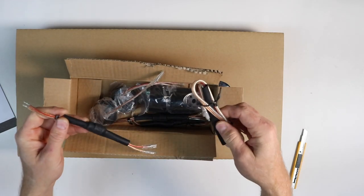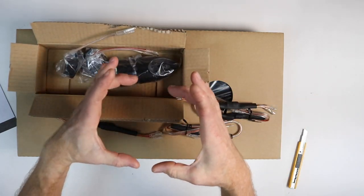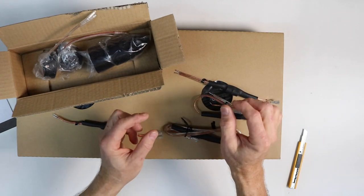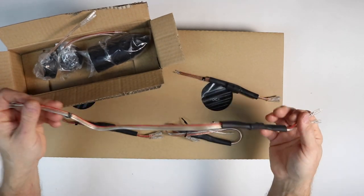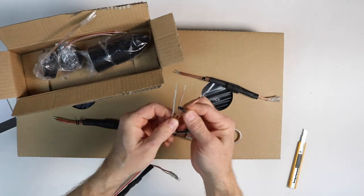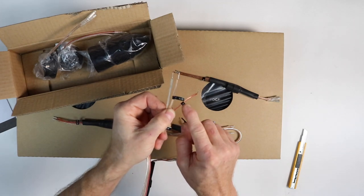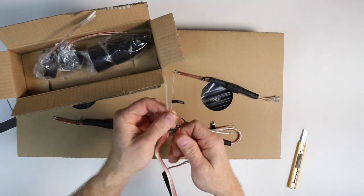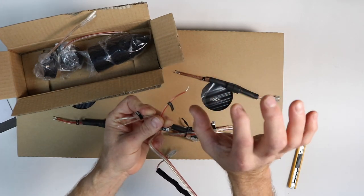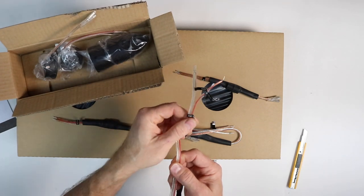The one thing about the Universal series that is unique is the crossovers. It doesn't come with one of the big boxy style crossovers. What they've done is broken the crossovers out into their individual pieces. We have the tweeter crossover with three wires and stickers on them — one says 'car' and one says 'display.' Basically it's just an attenuation for the tweeter.